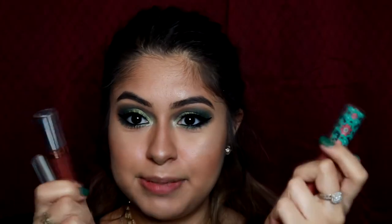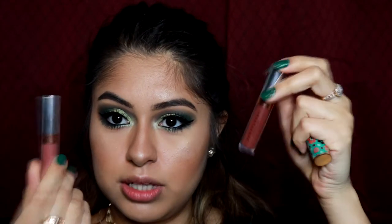Now it's lipstick time, but I don't know which one to wear. I have this one from Tarte and these two liquid lipsticks from Anastasia. I think I'll use the Anastasia ones — starting with the lighter one and then seeing if I can do something with the darker one. Now with the darker shade.